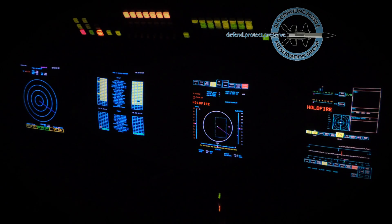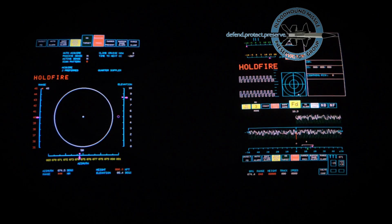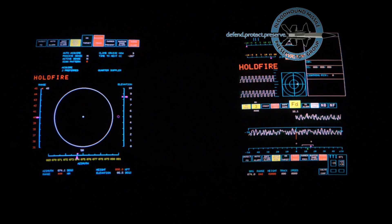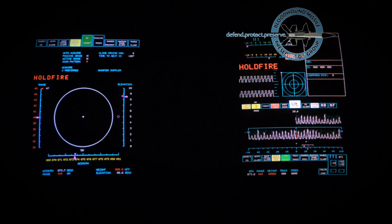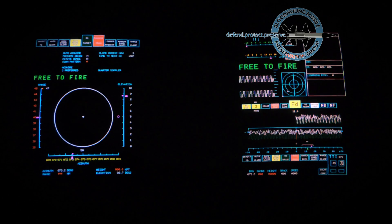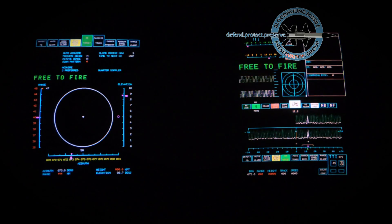We have just seen a simulated engagement on a non-jamming target. In reality, the attackers would probably have used jamming tactics in an attempt to confuse the radar. In which case, the engagement controller's skill in conjunction with the available countermeasure facilities would largely determine the success of the engagement.